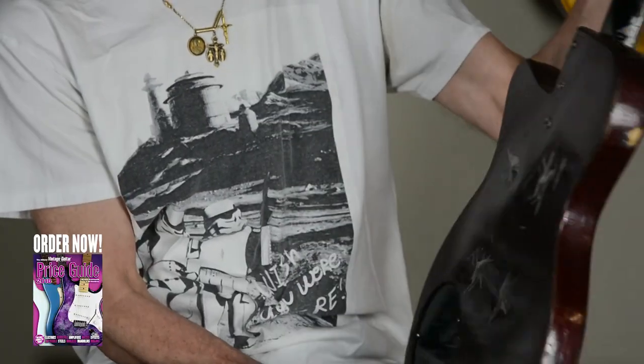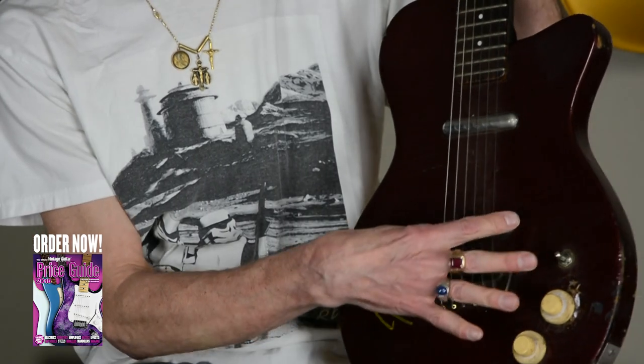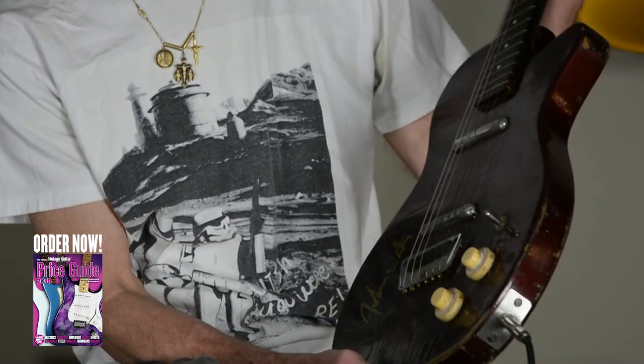The body's been refinished on this one. The pickguard is missing. It's been through the war. The headstock's been cracked on it. It has the lipstick tube pickups — genuine lipstick tubes used to cover the coils. But the thing still sounds amazing.